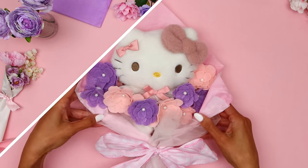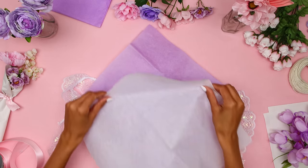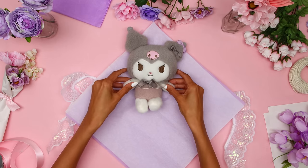To make Kiromi's bouquet, repeat the same steps that you did for Hello Kitty. We're going to use purple tulle and tissue paper for her bouquet.